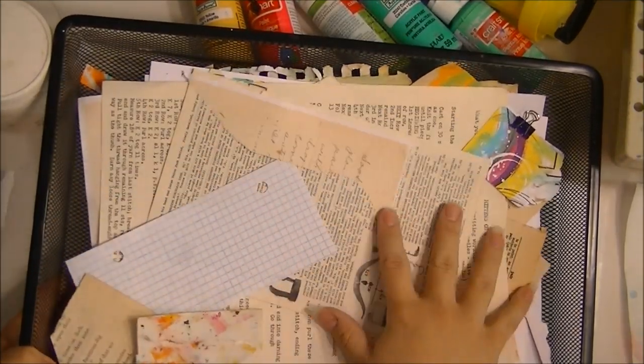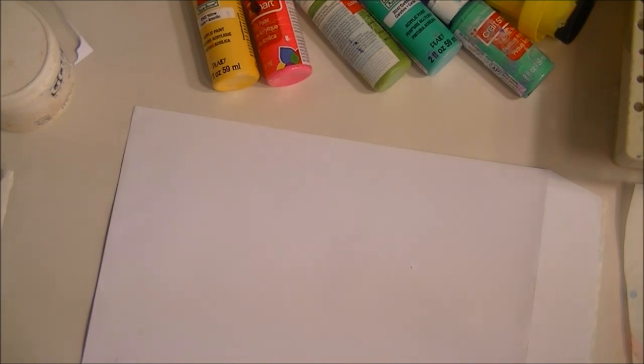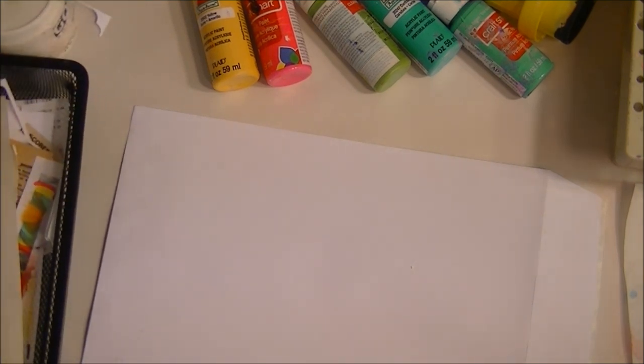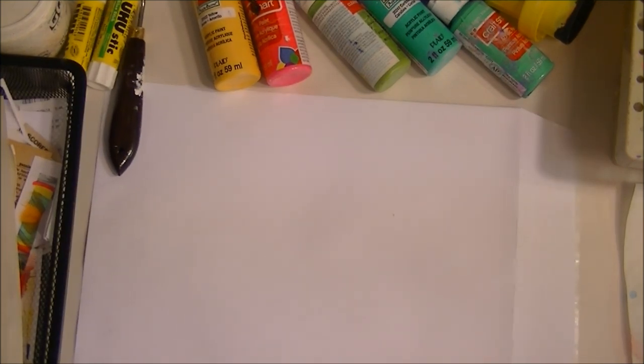I'll also be using a glue stick and a mix of different papers that I can just pull from and slap down. Typically all of my mail art pieces are started the same way — it just depends on the inspiration and how the piece turns out. It is kind of dreary here on the coast of Alabama, so I don't have a whole lot of natural light, but we're going to make the most of it.